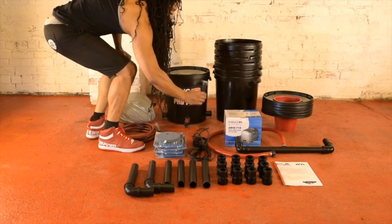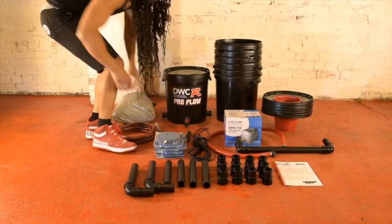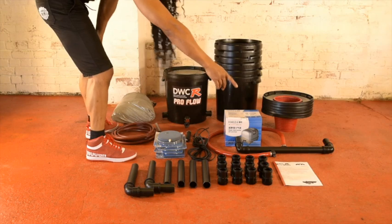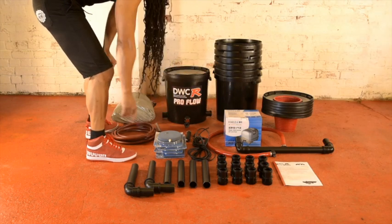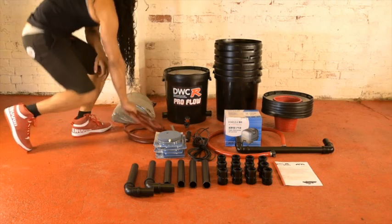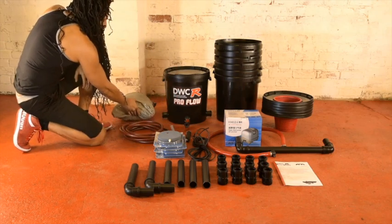Also included: air pipe, inline nutrient filter, 6 six-inch air stones, a comprehensive handbook, 12 connectors and piping, 5 metres of hose pipe for draining the system, and the correct amount of fittings for below-ground installation.